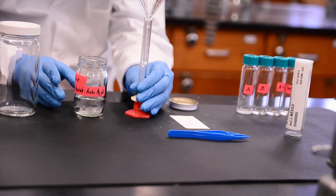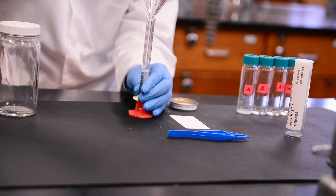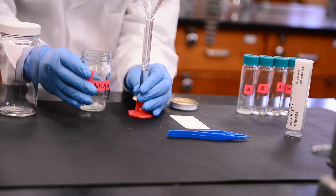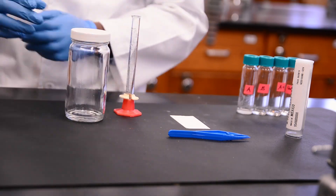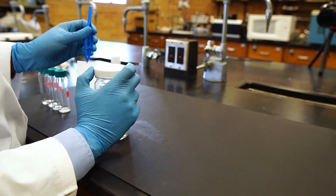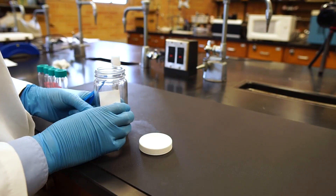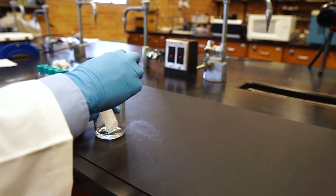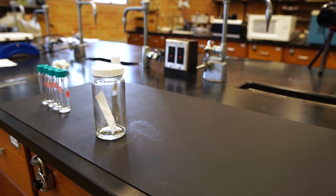Now let's prepare the TLC chamber. We'll need about five milliliters of the solvent. The solvent amount will vary depending on the size of the chamber, but for this small container, five milliliters is enough. After adding the solvent, cap the chamber for a few minutes. Using forceps or tweezers, let's grab our TLC plate and gently place it into the chamber. Again, it is very important that our solvent sits below the sample line on the plate — you don't want the solvent to touch your sample at this point, or it will wash into solution and you can't run your plate. After introducing the plate, immediately close the cap and wait.